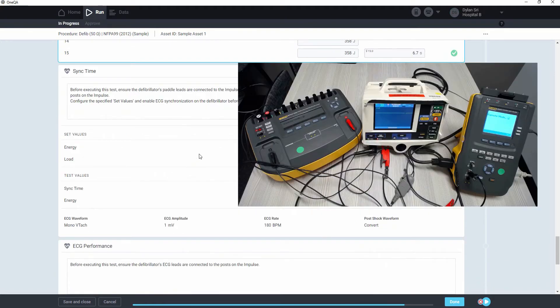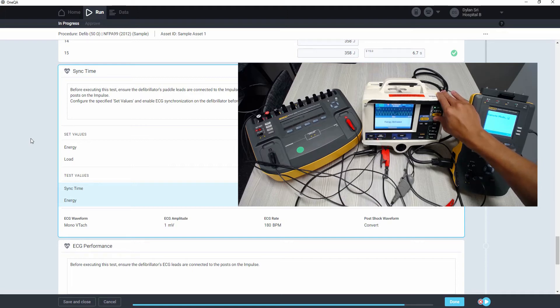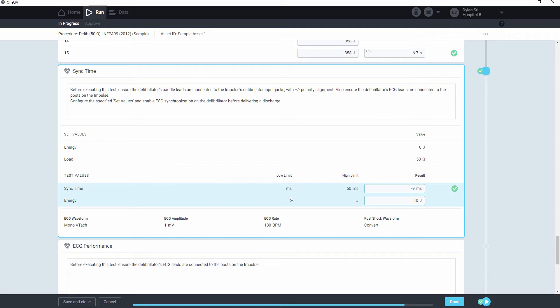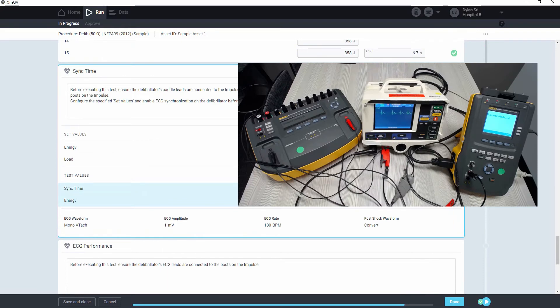Next we'll do the sync time test, which requires the ECG leads to be connected between the impulse and the defib, so that a shockable waveform can be simulated. We start the test by clicking, and that will begin simulating the shockable waveform. Then we'll want to set the energy as specified in the set values, and enable synchronization for the defib. Then we can charge and hold down discharge to send the shock. It passed, and the waveform was converted to the display.